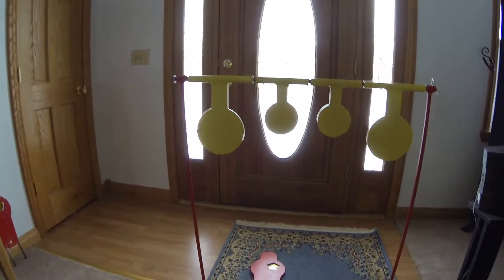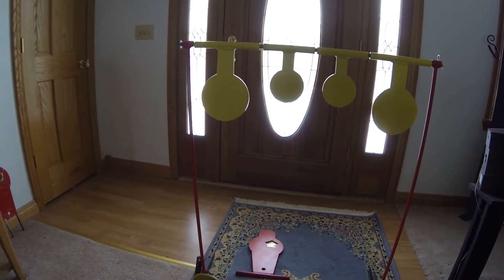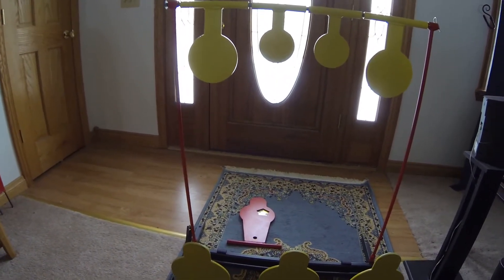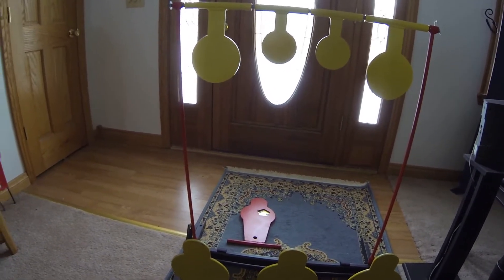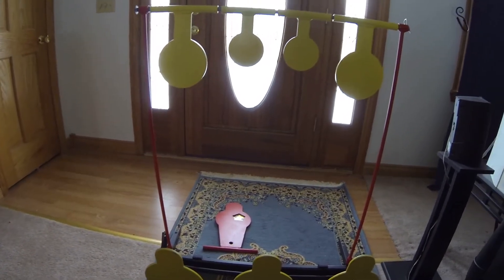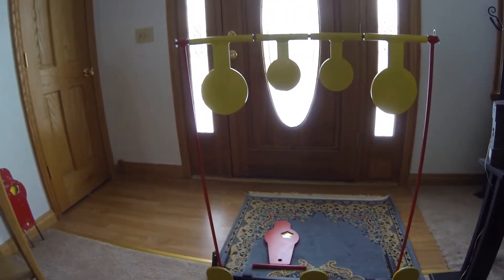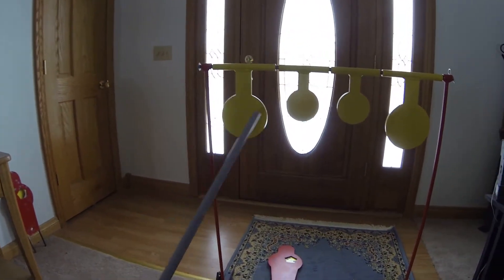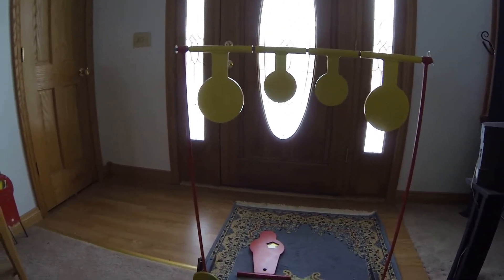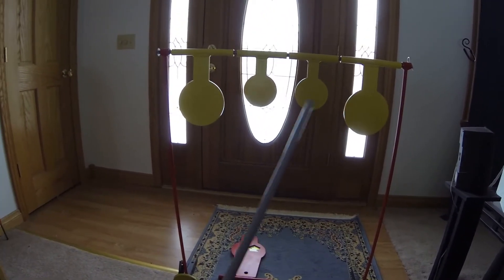Hey, it's Mustang Stampede. I'm going to be checking out and reviewing this shooting target gallery I picked up yesterday. I reviewed the stake-in-the-ground style shooting hostage man video, and now I'm going to be doing this one. I really like this setup. The plates here are A36 steel, rated to go from a 22 long rifle to a 9mm handgun ammunition.